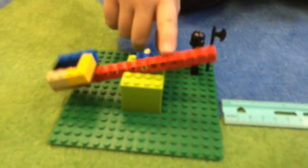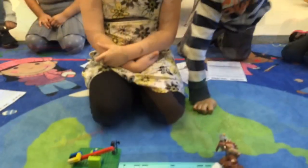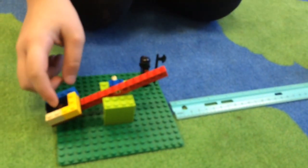So Hannah, what part's the fulcrum? This part that makes it move. Very good. And what part was the load? The cotton ball. The thing that was hard for us is to get this to move and to make this thing, to make the cotton ball stay in.